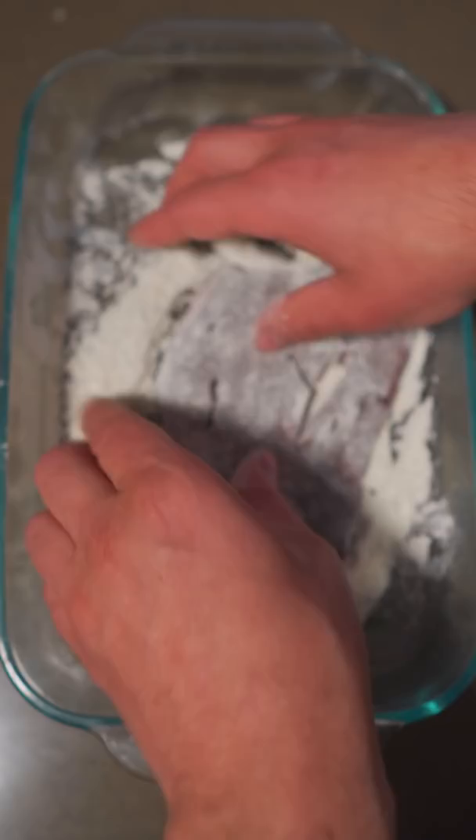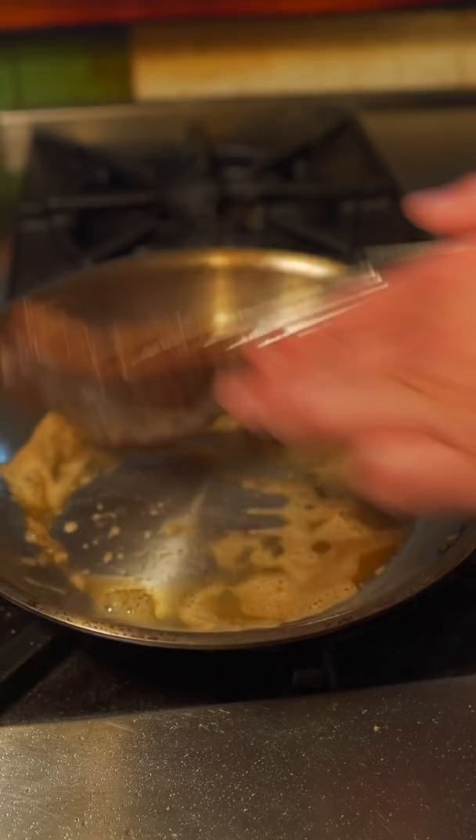Medium-heat pan, add some butter, drop in that liver. This piece is thin, so I'm flipping after just 90 seconds. That's it for this piece — some of those beautiful onions on top.